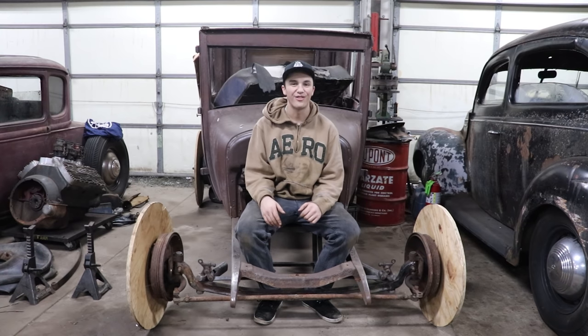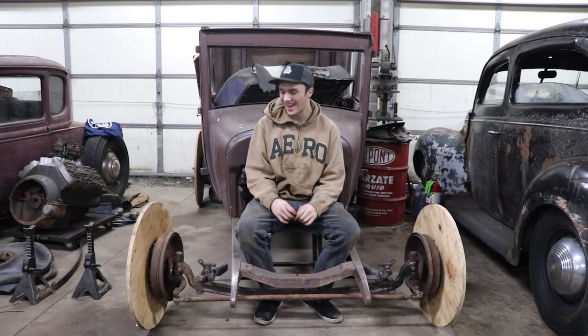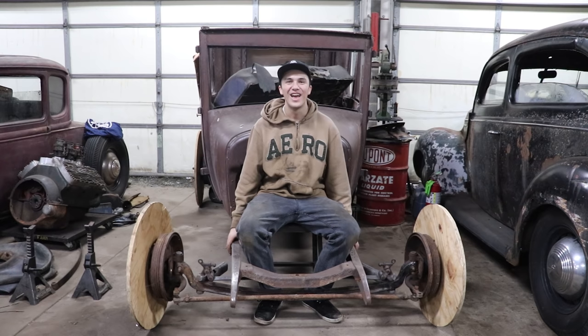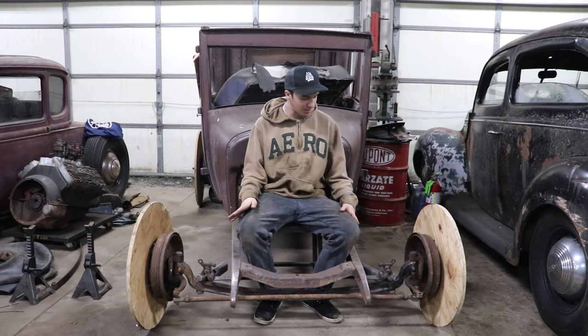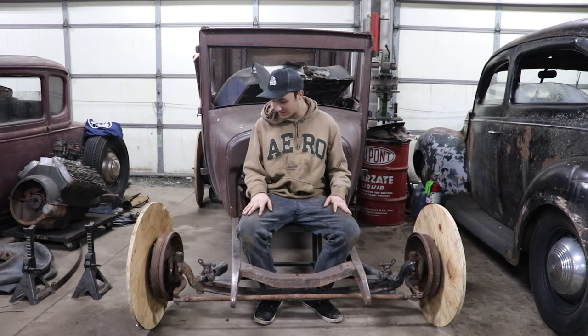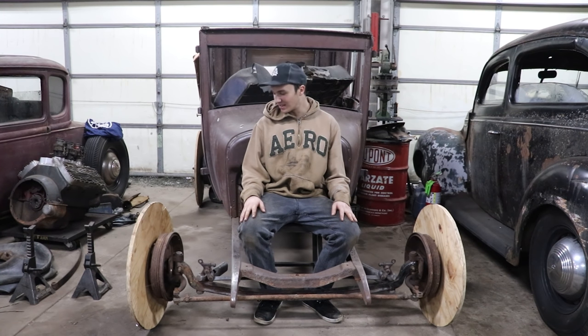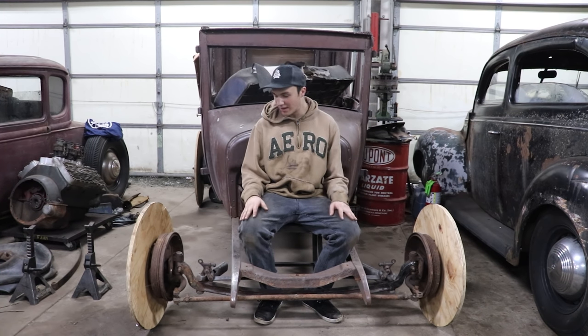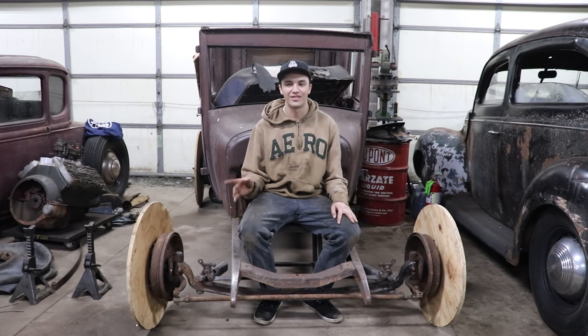Alright guys, so finally after a long wait the car's sitting on four wheels and I'm really stoked. I'm envisioning all these pictures in my head of me driving the car — daydreaming — but I'm really happy. The spring fit nice, everything sits good. It's making me go insane thinking about the end product of the car. Next we're going to start getting the motor in, making motor mounts, trans mounts, and it's going to start moving along pretty quick. That's it for this one guys, catch you later.